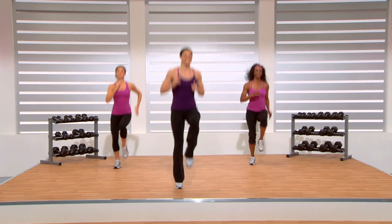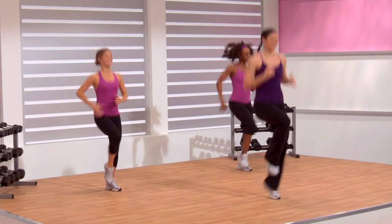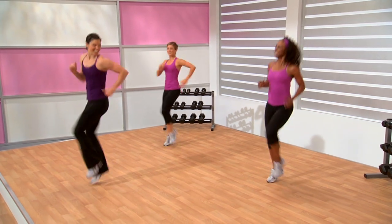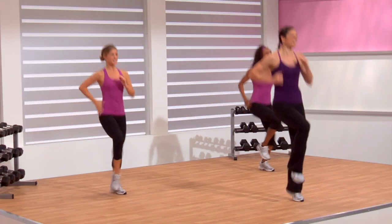Jog it up — knees! These are demanding, I know. This is where you have to stay strong mentally, thinking of those results that you're going to achieve. Stay focused. In just a few, what we're going to do is combine those tick-tocks with our knees.